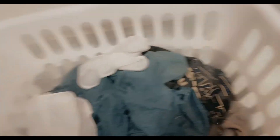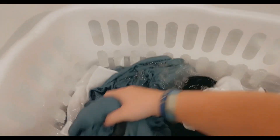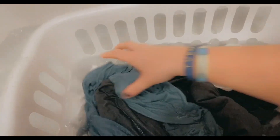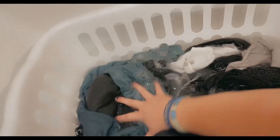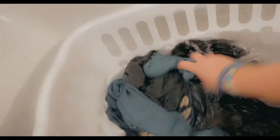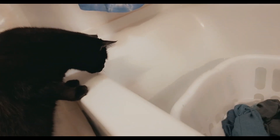I'm not going to do the whole thing on camera because I need two hands, but basically just jiggling it around a lot, working the soap in and out through the laundry. This is a really light load, so I'll spend maybe three or four minutes just really agitating it to get it clean.